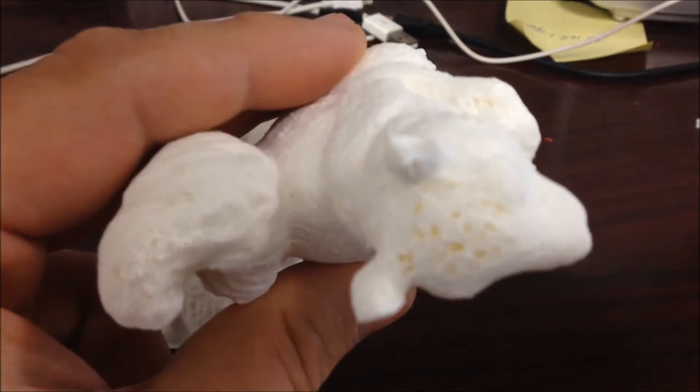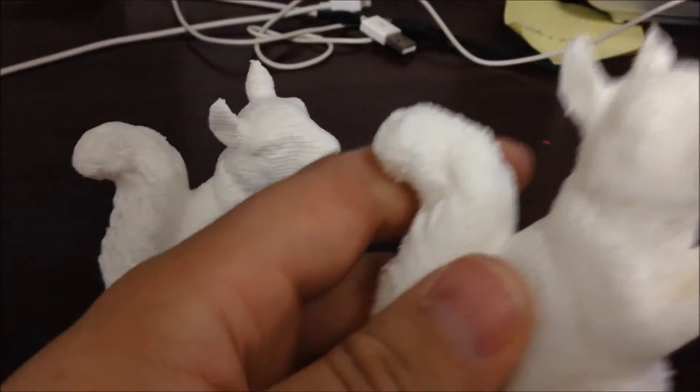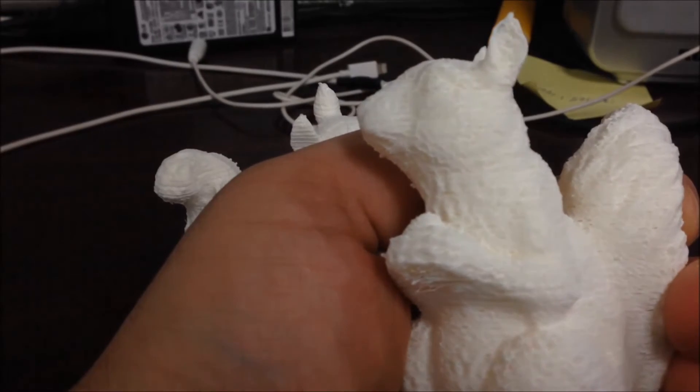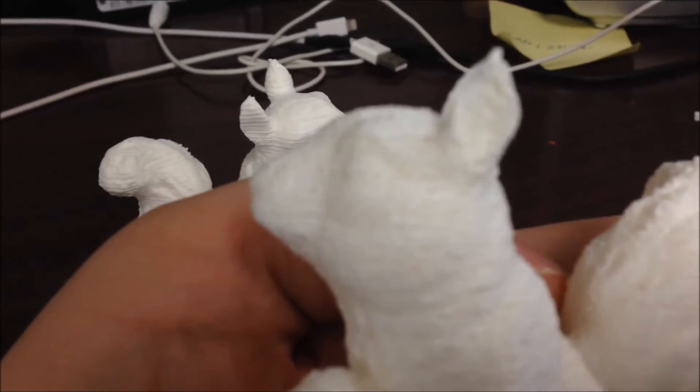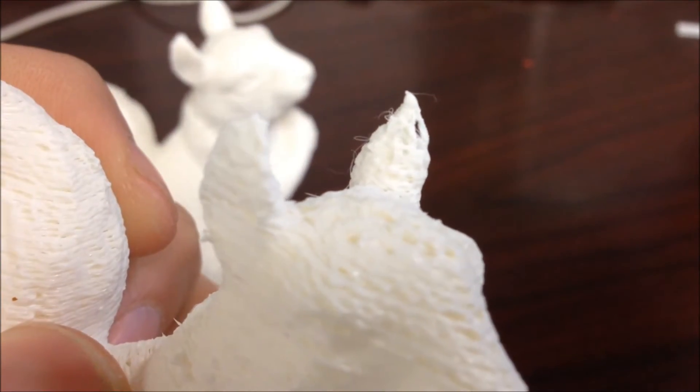Looking at this one here, you can see holes in the head, holes in the tail, and it has a low quality all around. I'm not sure if the camera is going to pick that up, but you can even see the top of the ear there. There's actually more holes probably from this angle. See how there's holes all there?